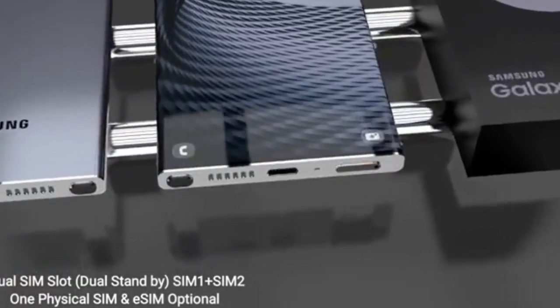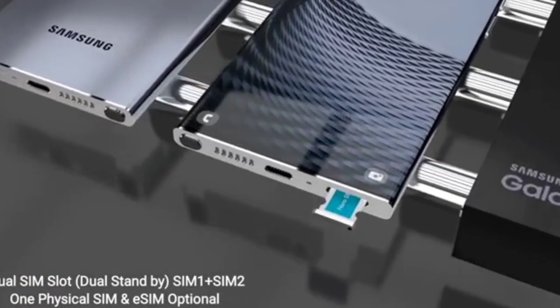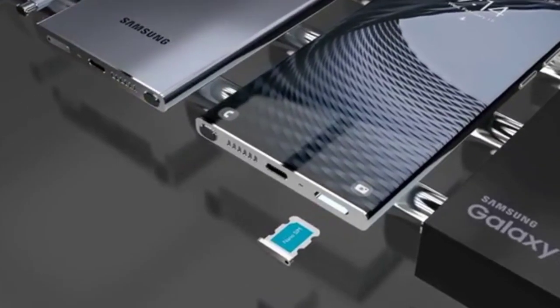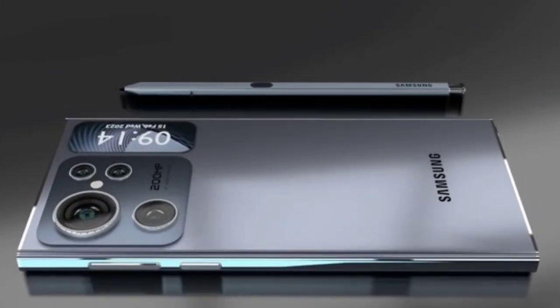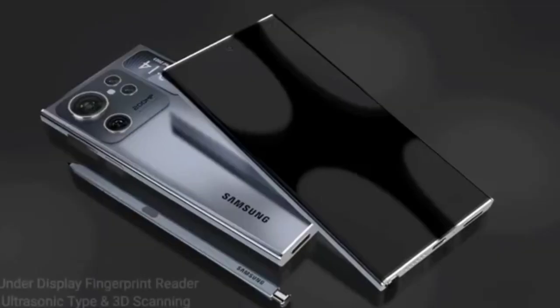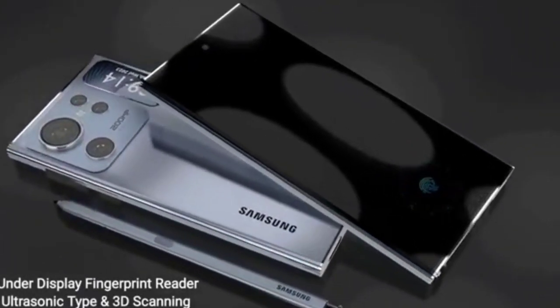Overall, the Samsung S24 Ultra is an excellent gaming monitor that delivers fast and smooth gameplay, vibrant colors, and a variety of gaming-specific features. While it may be expensive, its high-end features and sleek design make it a great choice for gamers who want the best possible gaming experience.